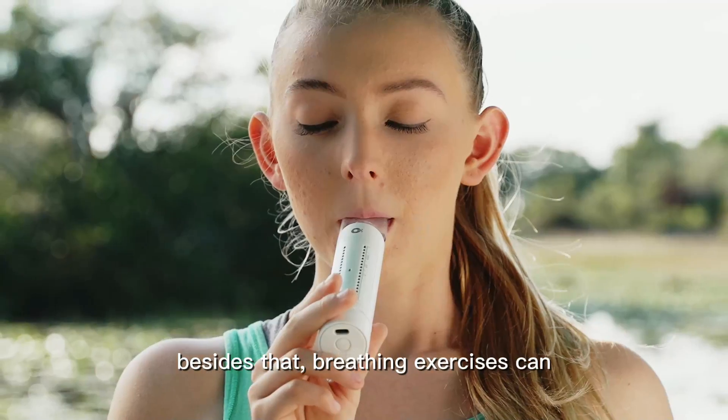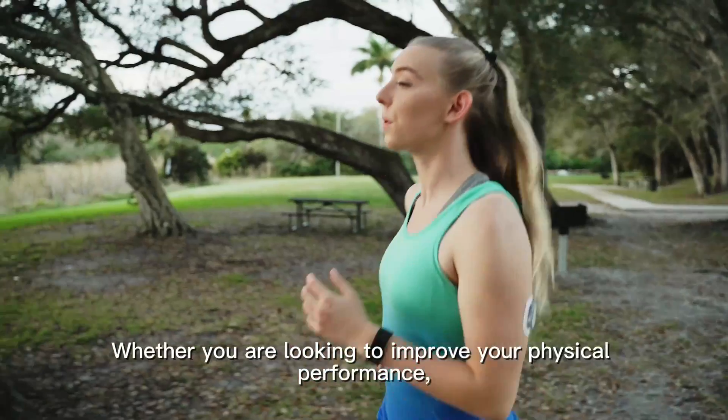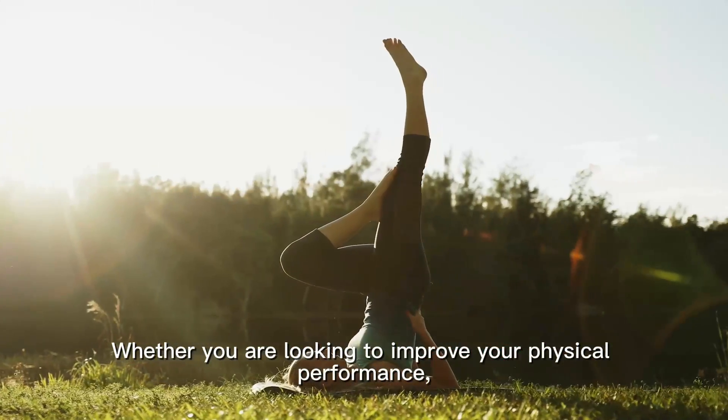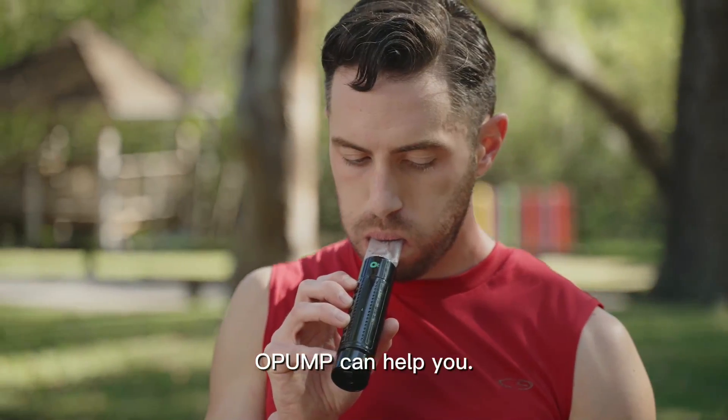Besides that, breathing exercises can also provide immediate relief for those with anxiety and depression. Whether you are looking to improve your physical performance, enhance your vocal control, or relieve your stress, Opump can help you.